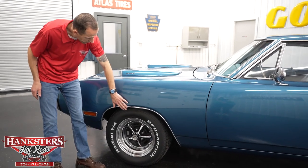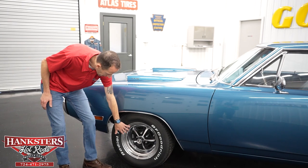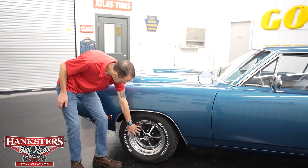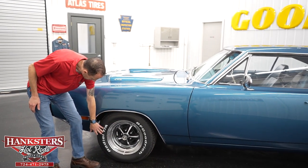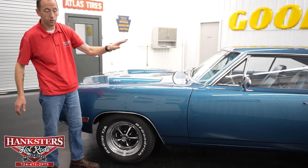Down here at the wheels, we do have the stainless wheel well moldings at all four corners. We've got the Cragar Magnum 500 wheels with the black inserts and the BFGoodrich Radial TA raised white letter tires at all four corners.